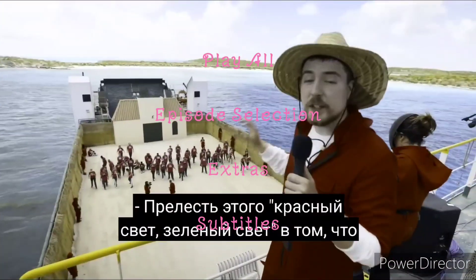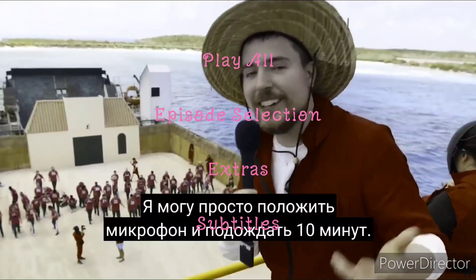So as you can see, it's got four things to select, such as Play All, Episodes, Extras, and Subtitles.